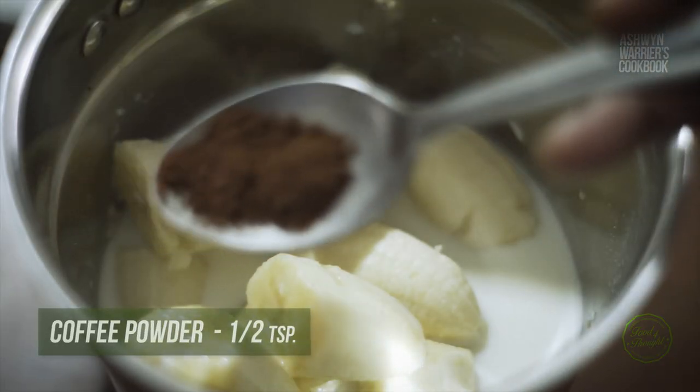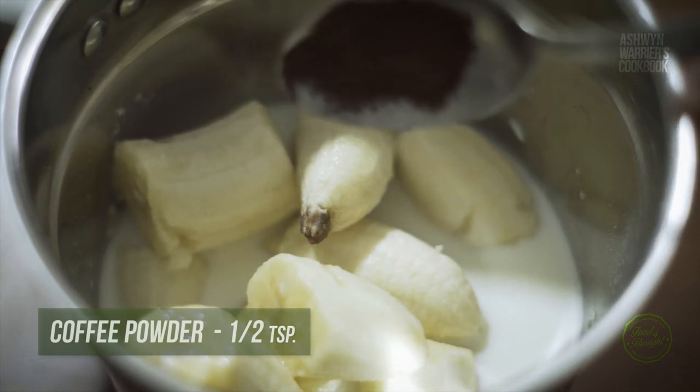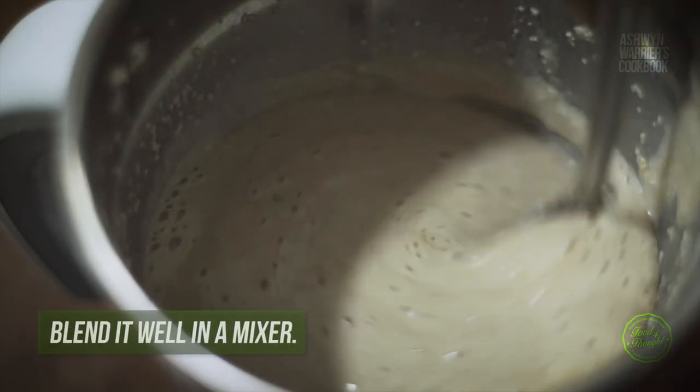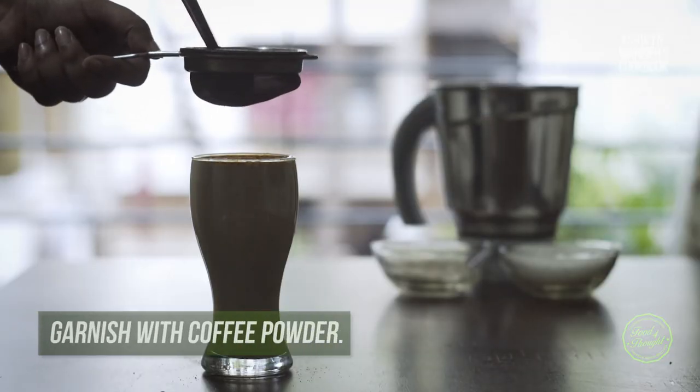And our secret ingredient, which is coffee powder — I am taking half a teaspoon of coffee powder. Just blend it nicely. Our Banana Oats Milkshake is ready and it is nicely blended. Look at the texture! I am using some coffee powder to garnish as well.